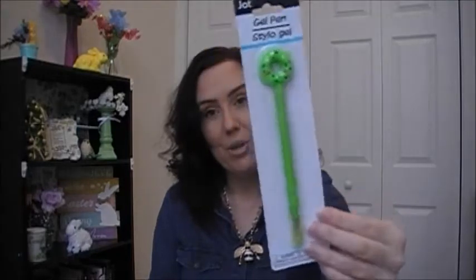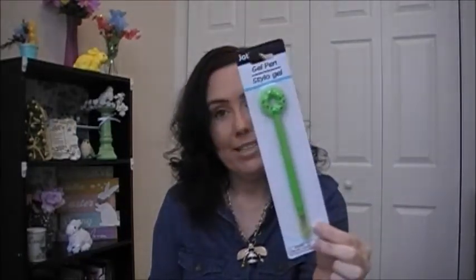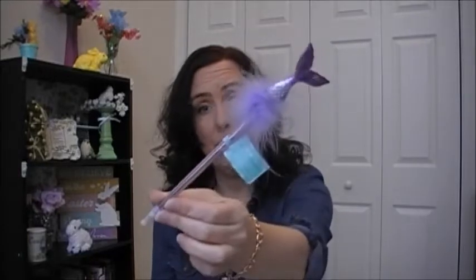I got two pens: the donut gel pen in a lime green color because I really love that color, and the mermaid pen in purple with a pink fin. These pens work really well.